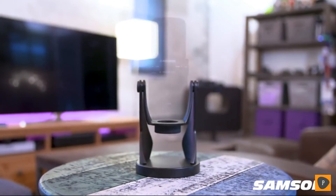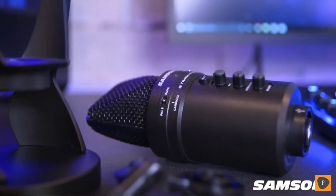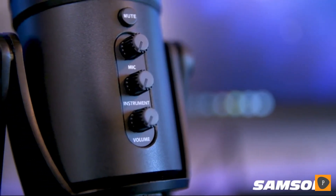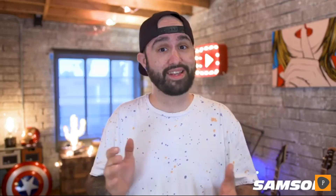The G-Track Pro is built to last with a heavy-duty base and a premium design, but more importantly, it's the easiest way to capture professional quality audio. Simply plug it into your computer and start creating. That's the ease of use you can expect from Samson products, and the G-Track Pro delivers the goods.